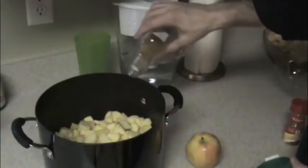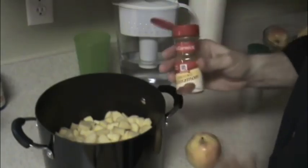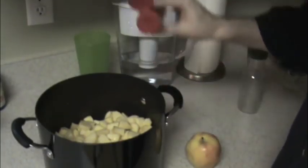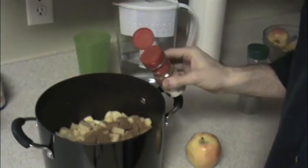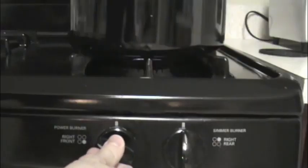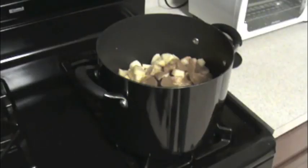Any brand will do, I just happen to be using this stuff. Now typically for 10 apples I'd use about a cup, maybe three quarters cup, something like that. But I didn't plan so good and this is my second batch and I only have that much left. I think it'll be okay. Just kind of dump that in. And you gotta add cinnamon too — I do about two tablespoons.